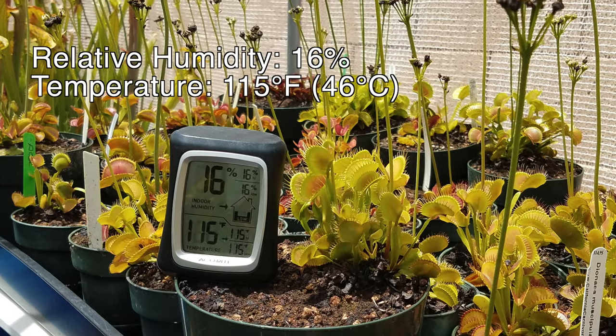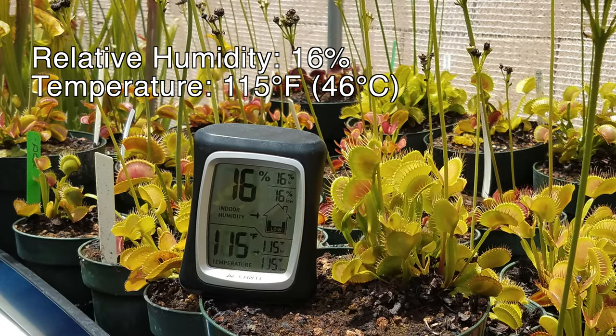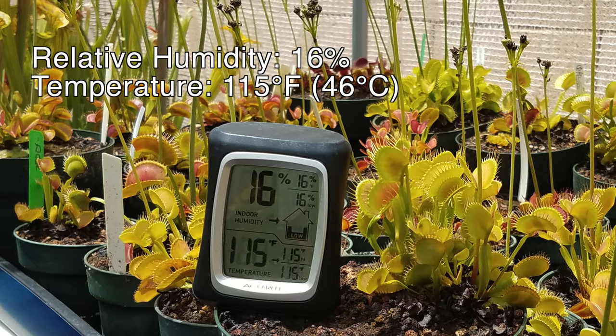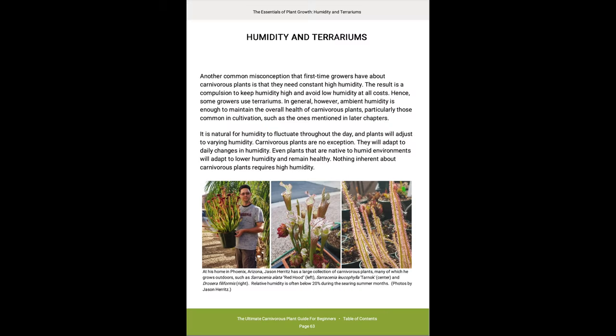Finally, what about humidity? In the 10 years of growing Sarracenia and flytraps in Phoenix, I've never had a problem with low humidity. If you'd like more information about the myths of high humidity, read Jacob's download, the ultimate carnivorous plant guide for beginners. He has a fantastic section about humidity, and he used my plants as examples.